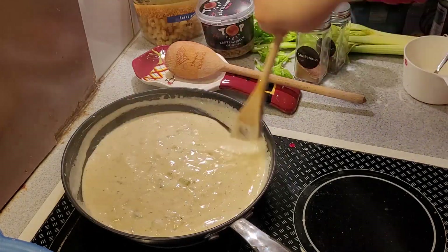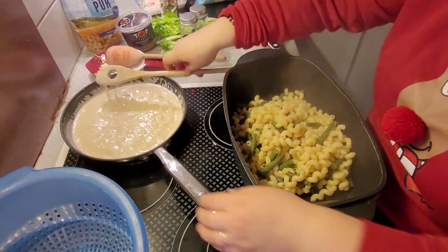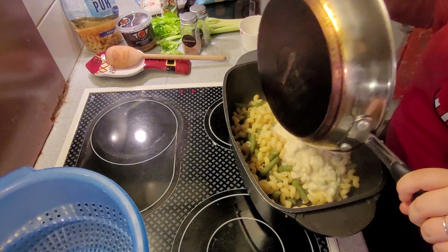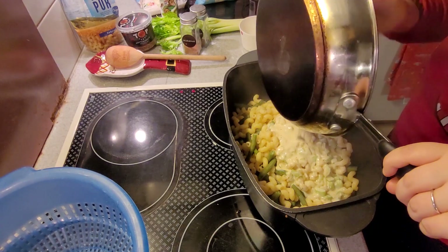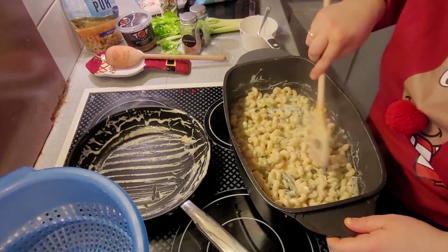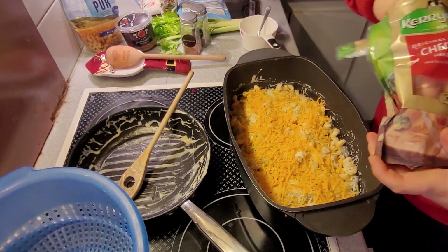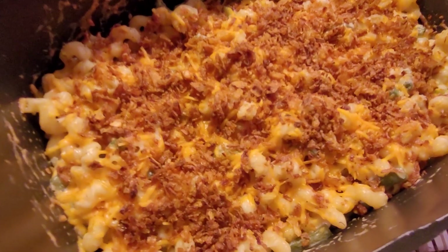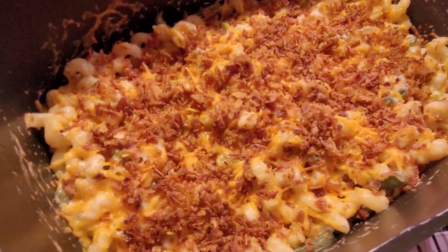You could do a full cup of cheddar and a full cup of gouda, mozzarella, or whatever kind you'd like. Then I threw the pasta and green beans into my casserole dish, added the sauce, sprinkled some cheese on top and some fried onions, and let that bake for around 15 to 20 minutes. Everything is cooked through — you just want to brown it a little bit, so keep an eye on it. I think I had it in there for about 15 minutes.